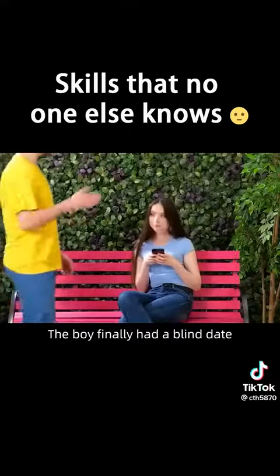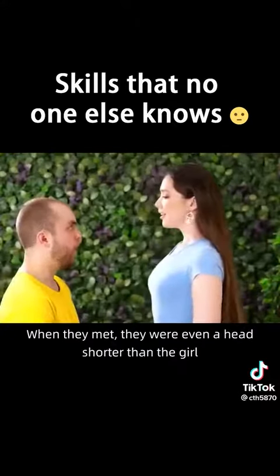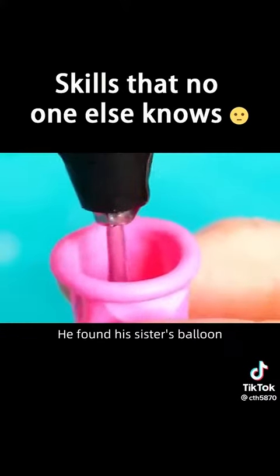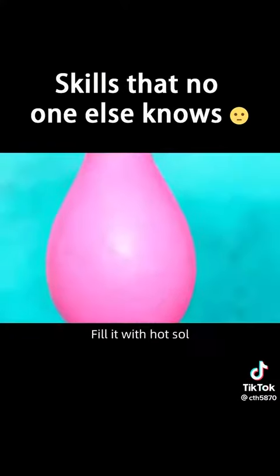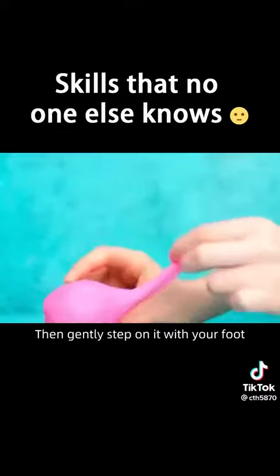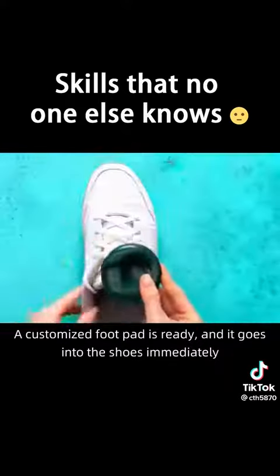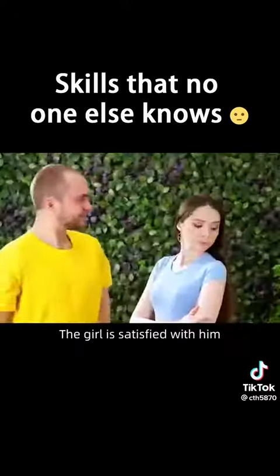The boy finally had a blind date, but when they met, he was even a head shorter than the girl — embarrassing. The boy hurried home, found his sister's balloon, and filled it with hot melt glue. He then gently stepped on it with his foot. After solidification, cut the balloon — a customized foot pad is ready. It goes into the shoes immediately, and the girl is satisfied with him.